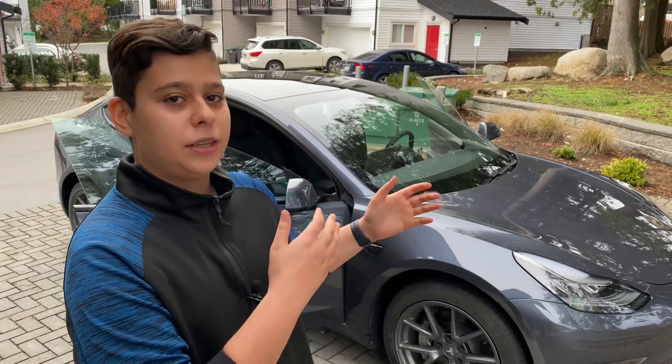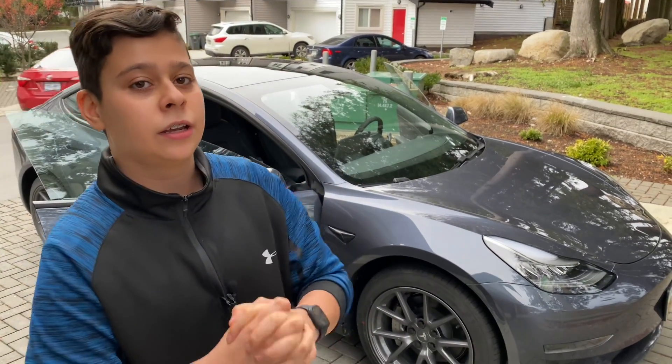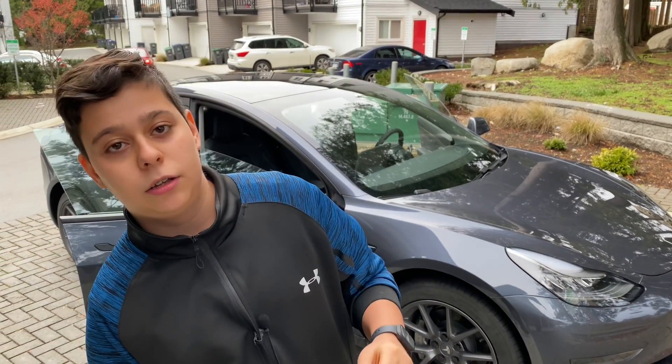Hi guys, hopefully you're doing really well today. Behind me I have the 2021 Tesla Model 3, and today we're testing if we can play music with a USB device located in the glove box.